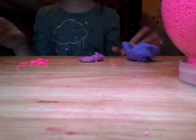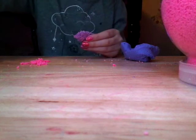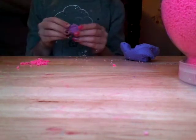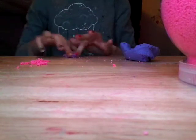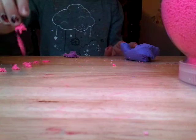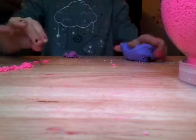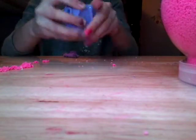Hi guys, welcome back to my channel. When I was playing with this slime, pretty weird, it's like an exam slime. I found this slime — my butter slime.